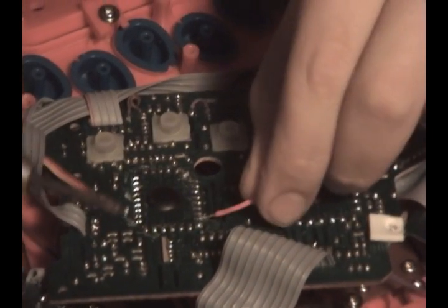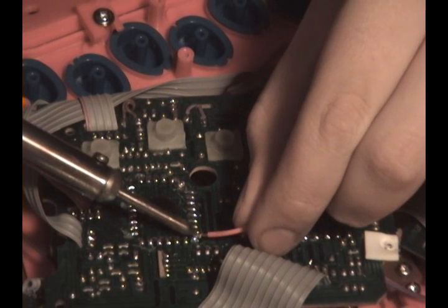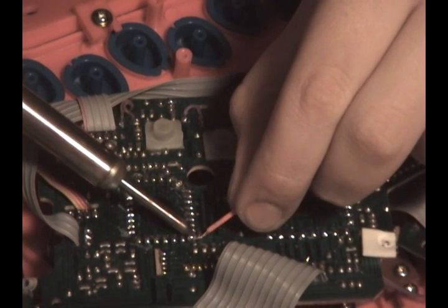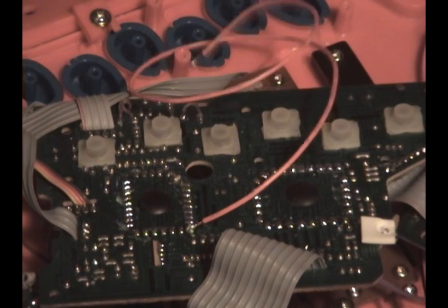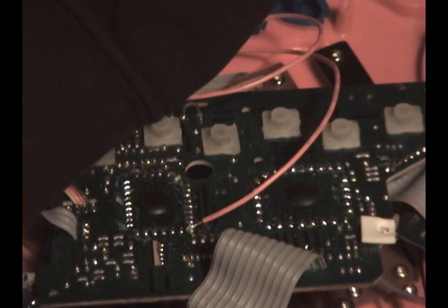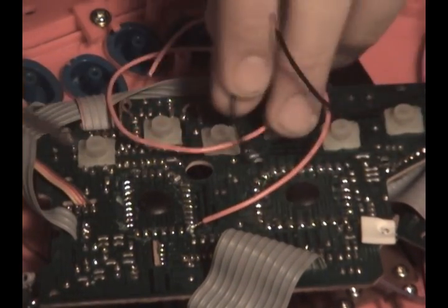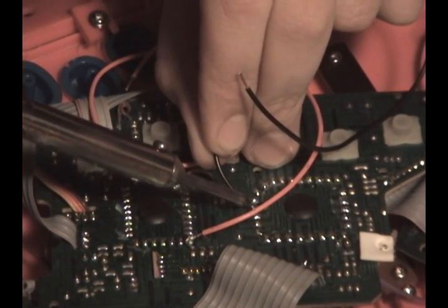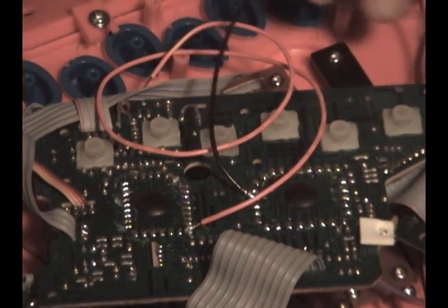After you've marked the two points that you made a connection with, you're going to solder a wire directly to one of the points. Then you're going to solder another wire to the other point. Make sure they're on there nice and tight.